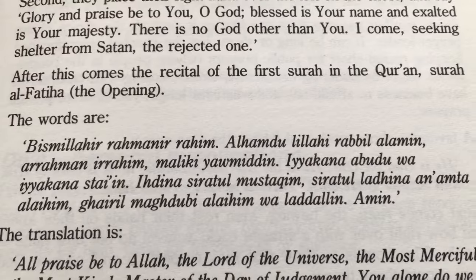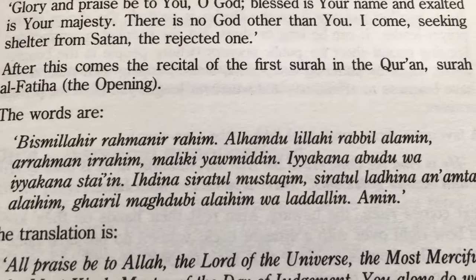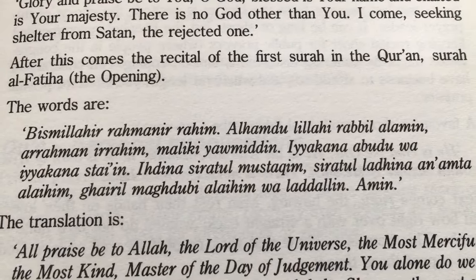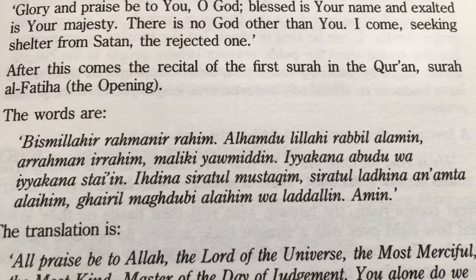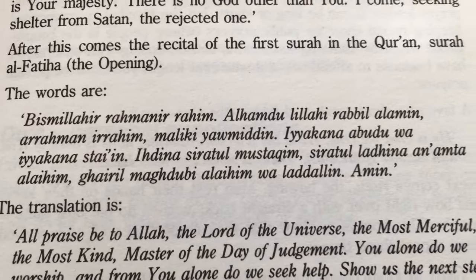See that right there? That's how I learned how to pray. This is from an old book that I found — this is before YouTube, before you could find a video to teach you how to say the Arabic correctly.